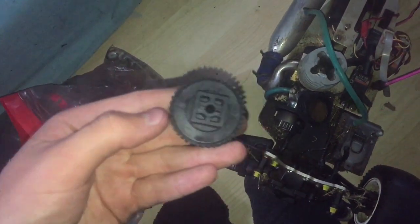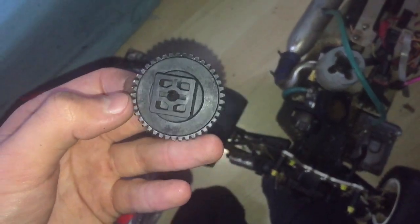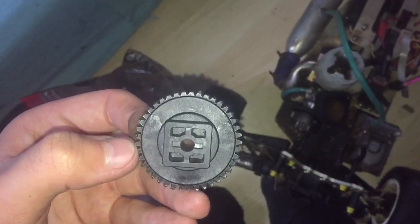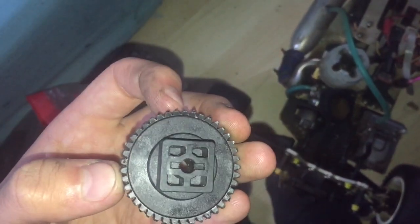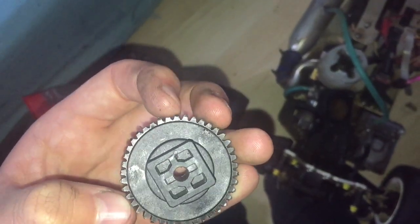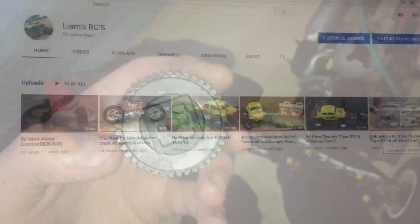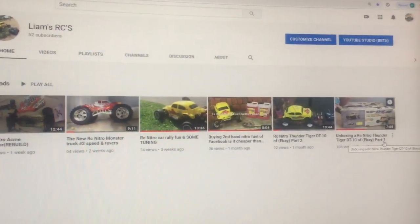I have this spur gear here which is slightly stripped - I don't know if it's still usable. The teeth are worn down so there's nowhere for the actual other gear to get into. I'm going to have a look at that one. Thanks for watching - don't forget to like, comment and subscribe and I'll see you in the next one.